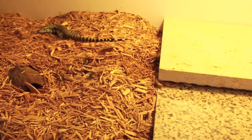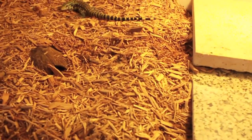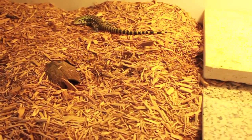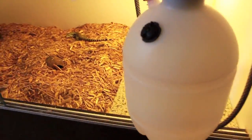I meant to show you in the last video the mister that I use. It makes misting 100% easier than using one of these. If you're going to have a bigger lizard that needs high humidity like a Tegu, you should invest in something like this. It's a chemical sprayer — you just put water in it. It's really simple.